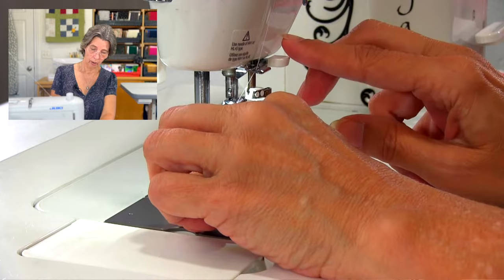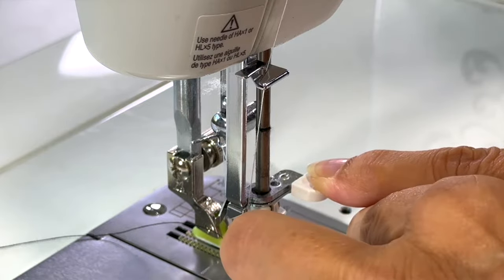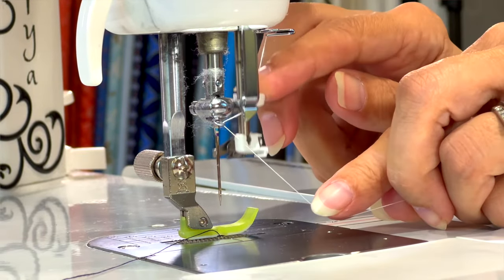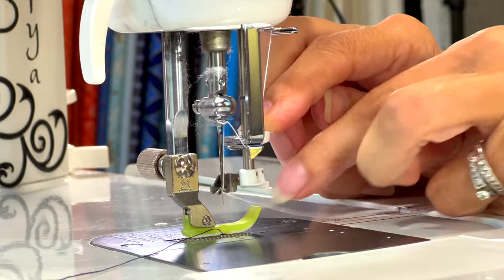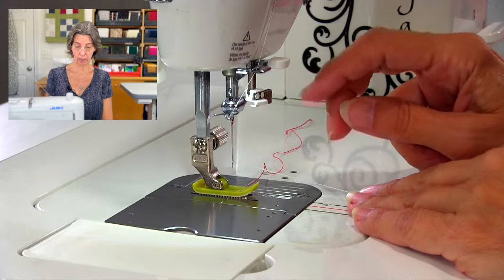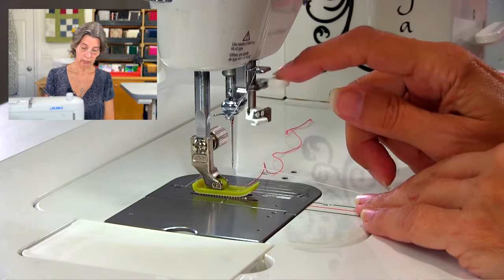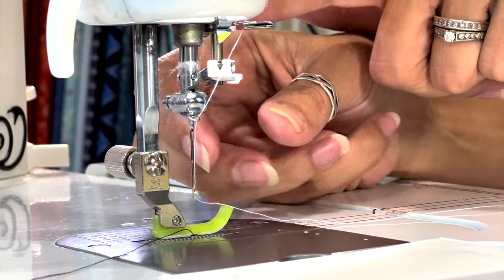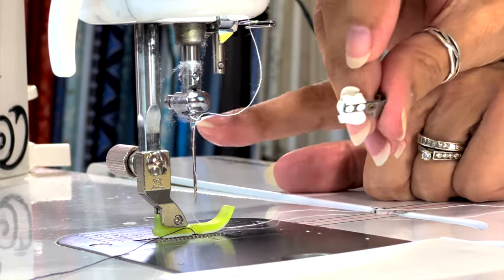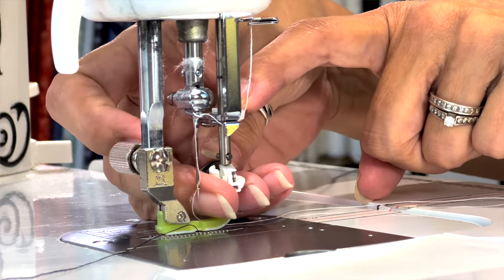At this point I would lower my presser foot — I'll do that with my knee. Then use the built-in needle threader: push it down, go around it in the back, and it pulls the thread through the needle for you. I will say this needle threader works for anywhere from six months to five years — at some point it's going to fail. This little part is about $16 to replace. Once it stops working you can replace it, thread by hand, or use a manual needle threader, which is also included in the package.